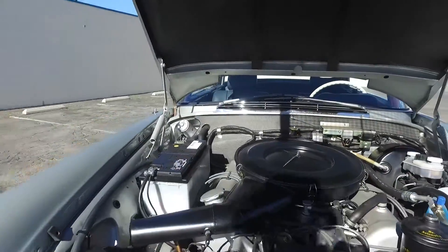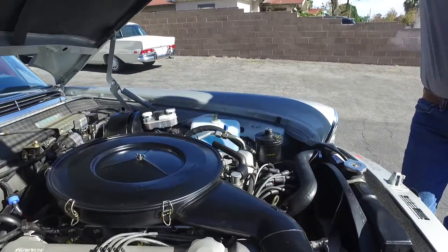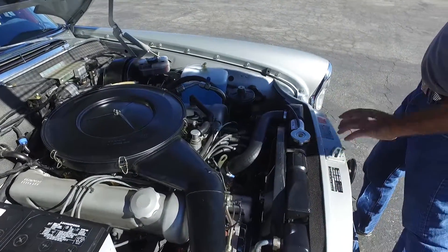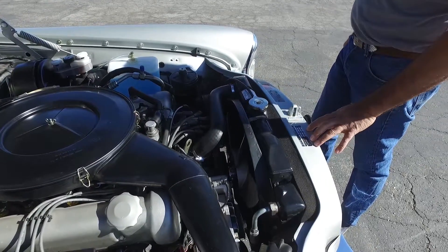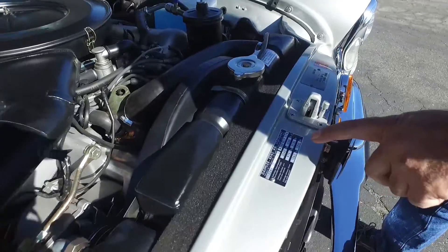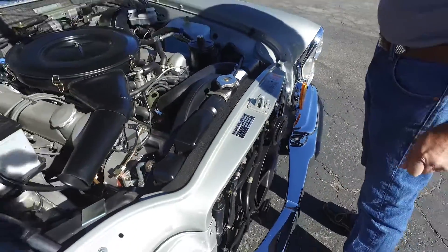A lot of detail went into this engine bay. It was done very nicely — finished with the factory Mercedes battery, a lot of attention to detail on the radiator, and a beautiful ID tag. By the way, this is chassis number 21, so this is the 21st car built by Mercedes-Benz. It is a factory 180G.